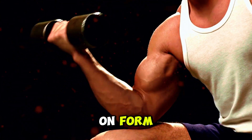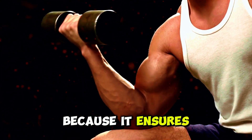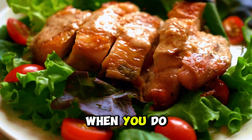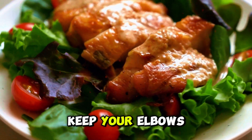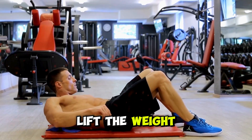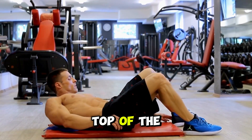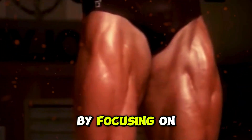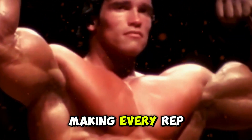Next, let's focus on form. Good form is crucial because it ensures you're really working your biceps and not just swinging weights around. When you do a bicep curl, keep your elbows close to your body and don't let them move — imagine there's a pin holding them in place. Then, as you lift the weight, really squeeze your biceps at the top of the movement. It's that squeeze that makes all the difference. By focusing on your form, you're making every rep count and getting the most out of your workouts.